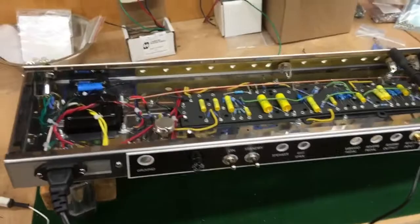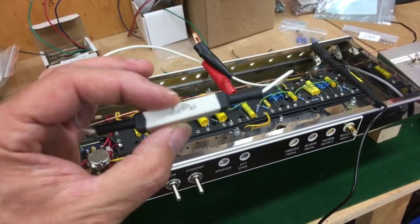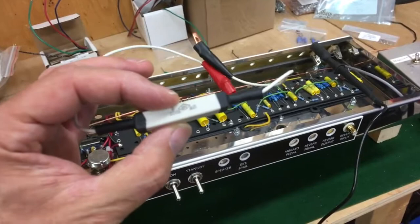We've checked all the supply voltages and everything is as we expect. Now everything is shut off — the dim bulb tester is off. What we need to do is discharge the capacitors — that's what this is for. If you're working on tube amps, you need one of these things. This is specifically for discharging those capacitors, which we need to do before we work on the amp further.